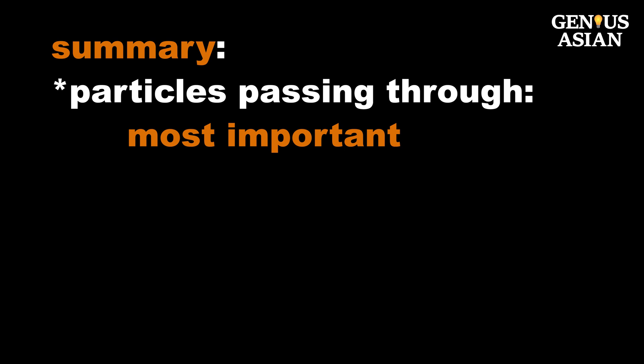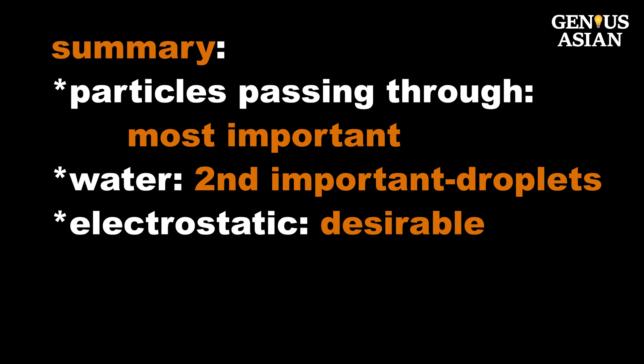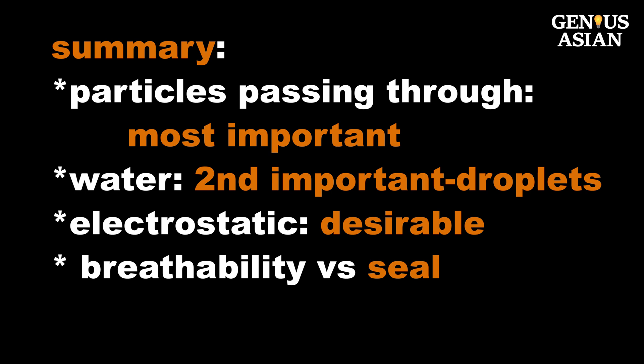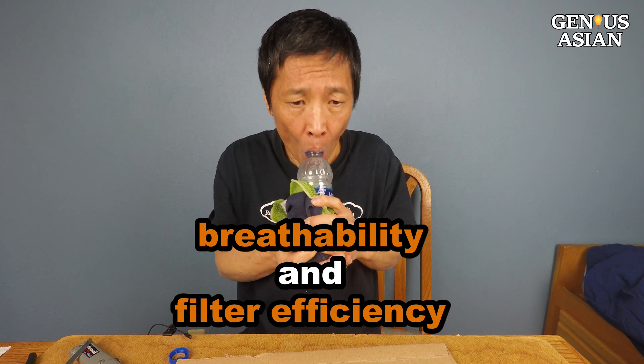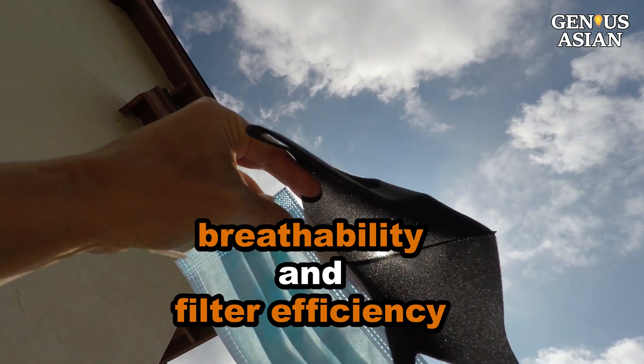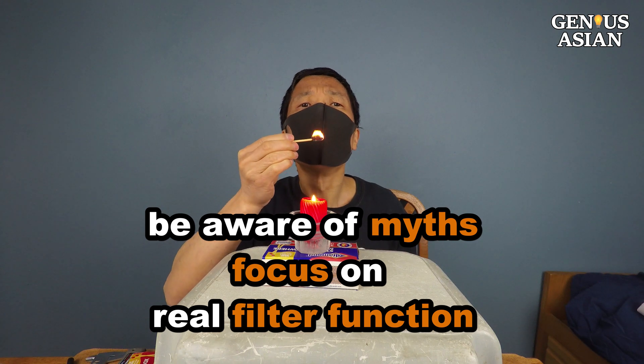In conclusion, among the seven tests, the one measuring particles passing through is the most important one — this is the one that actually tests the job the filter is supposed to perform. The second most important is the water test, if you will be in a situation where droplets are a concern. The electrostatic test is desirable if you can get that kind of material for your DIY project. You should also verify your mask's seal and breathability to avoid breathing through gaps. If your material can't pass all four tests, choose the best you have based on both breathability and filter efficiency. The other home tests may tell you something about the materials but cannot verify their effectiveness as filters.